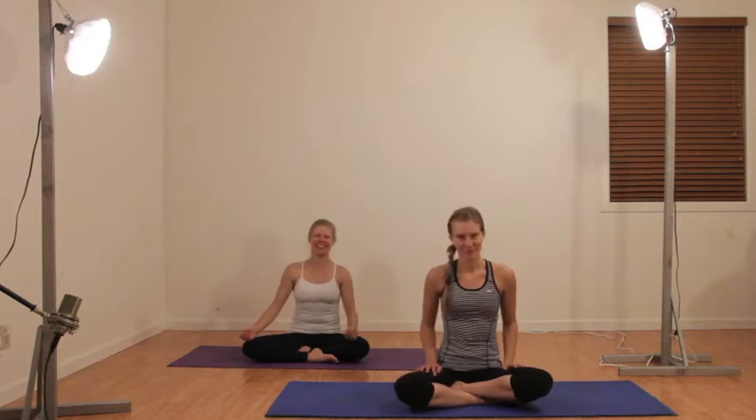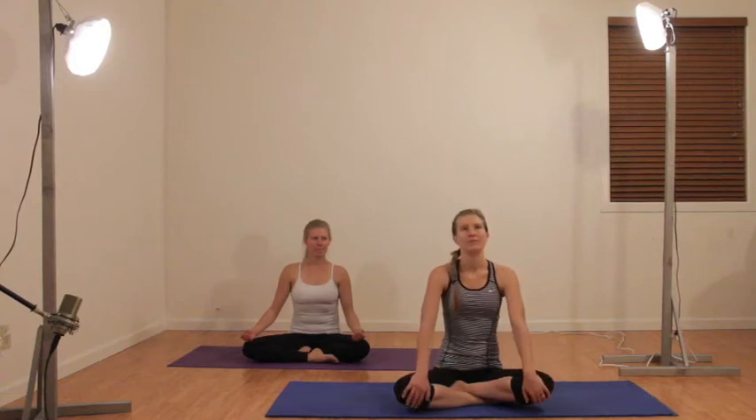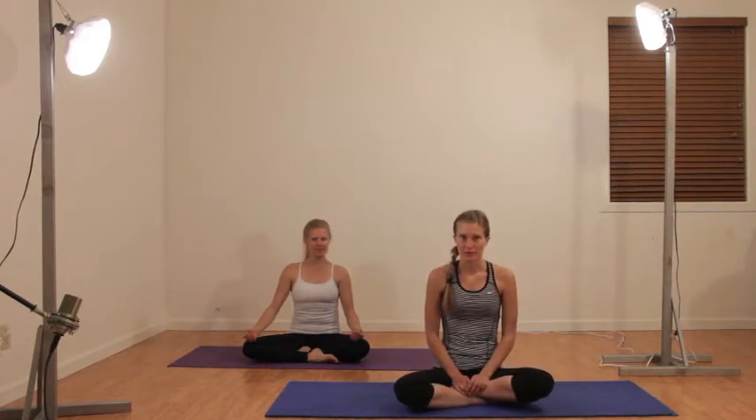Hi, welcome to yoga. My name is Lindsay and this is Katie. We are going to focus on posture today, and through posture we work basically all the muscles. So get on your mat and grab some water and we'll meet you on the mat.